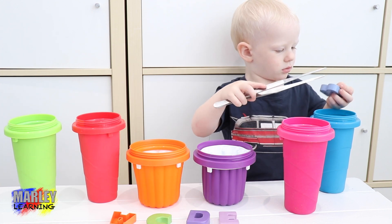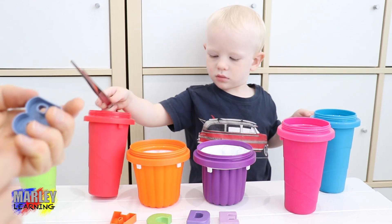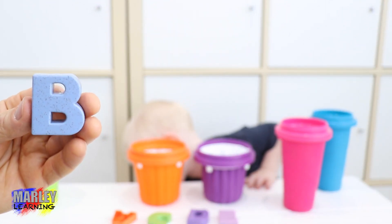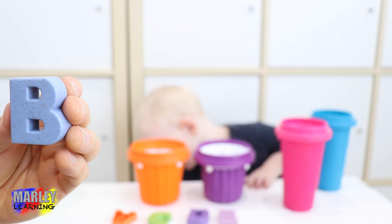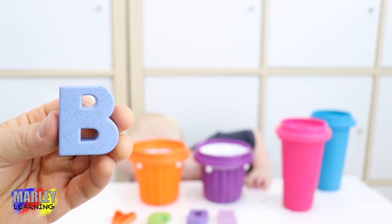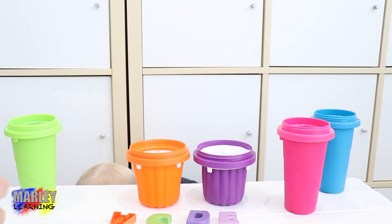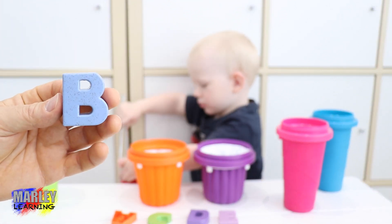What's this one, Marley? Can we have a look? Thank you. This one's actually the letter B. Here's the letter B. You've got the container lid. Here's the letter B.